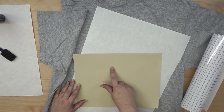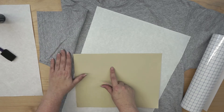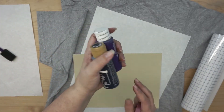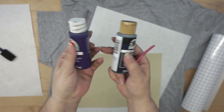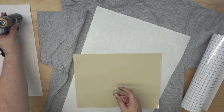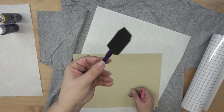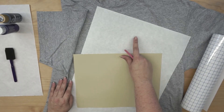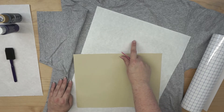Now before we get too far ahead of ourselves — this is just a plain cotton gilded shirt, adhesive vinyl, transfer tape, and then I just have these regular acrylic paints that I picked up at the craft store. I grabbed purple and navy blue, so we'll see how those look together. And then just a regular foam brush, which works really well, and a piece of butcher paper that I'm going to put in between the shirt layers so that the paint doesn't bleed through to the back.